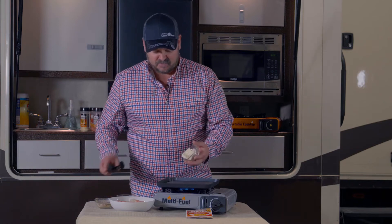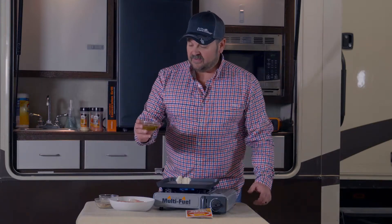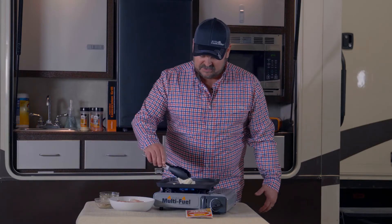Two tablespoons butter. With butter I like to add, from an old buddy of mine, some vegetable oil or olive oil. Today we're using olive oil. So we'll just get this melded.